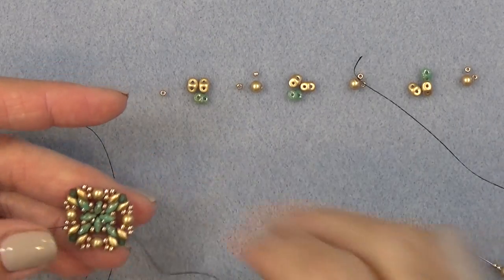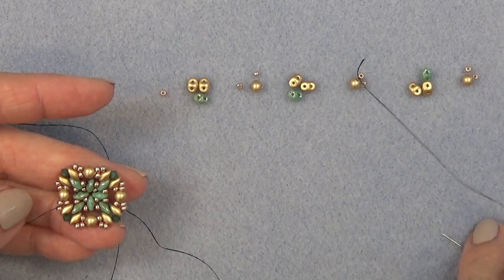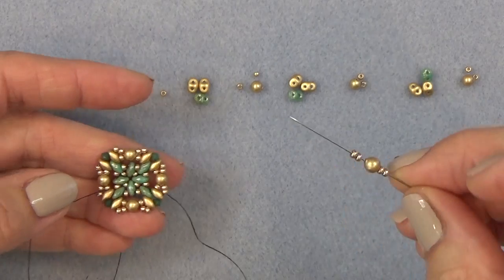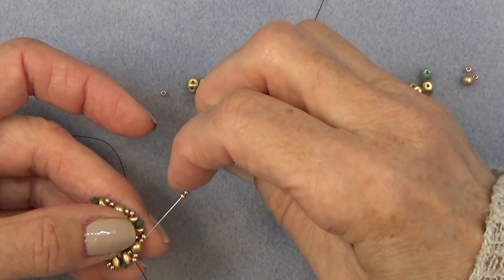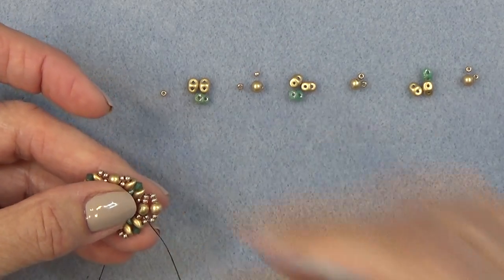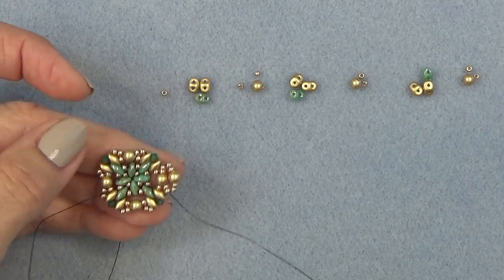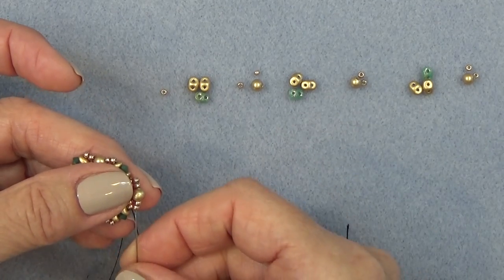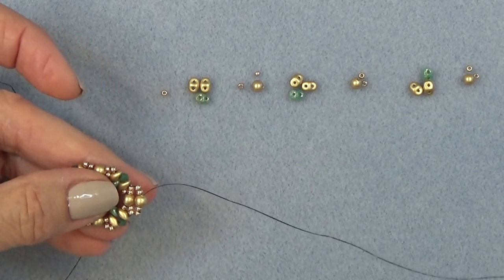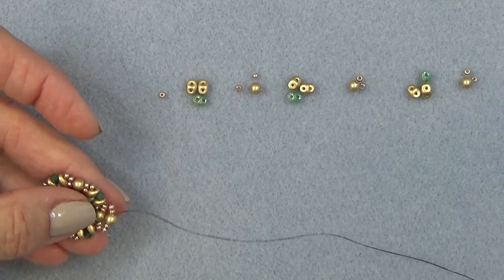Let's add on another unit. My thread is coming out of the bottom of my 11-0. I'm going to pick up two 11-0s, a pearl, and two 11-0s. I'm going to sew through the top beads again — the two 11-0s and the pearl, and then the two 11-0s — attaching the next part of the next unit, and then up through these two 11-0s and the pearl. Now I'm going to add on another unit.